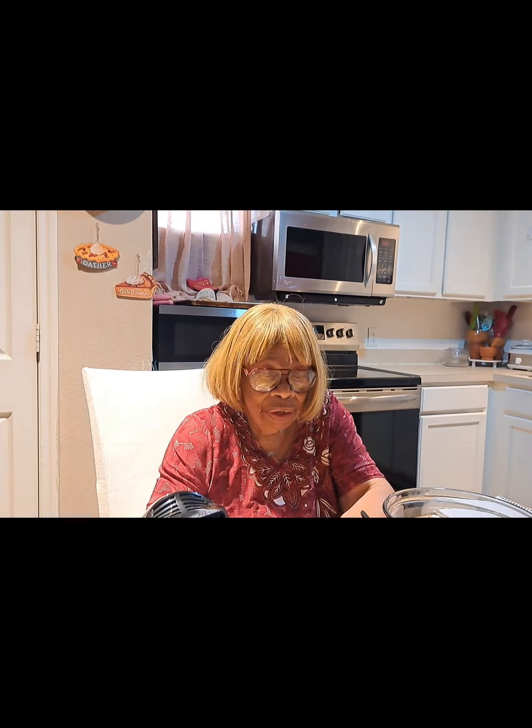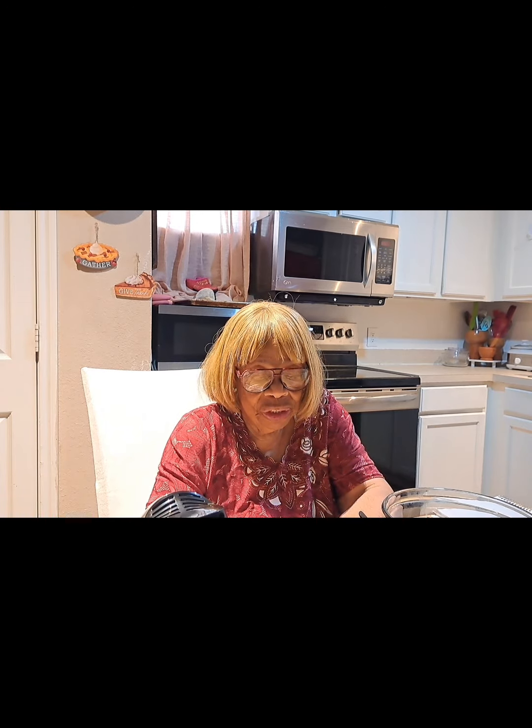Welcome everyone, this is Miss Lena. I thank you all for watching, and I appreciate all of my subscribers, all the new ones, all of my supporters, and the new channel members. I thank you all so much. 'The eyes of the Lord are all over the righteous and his ears are open unto their prayers.' First Peter 3:12.